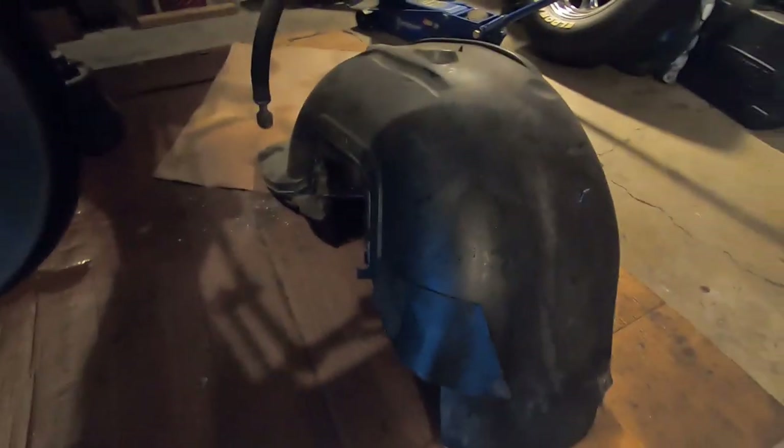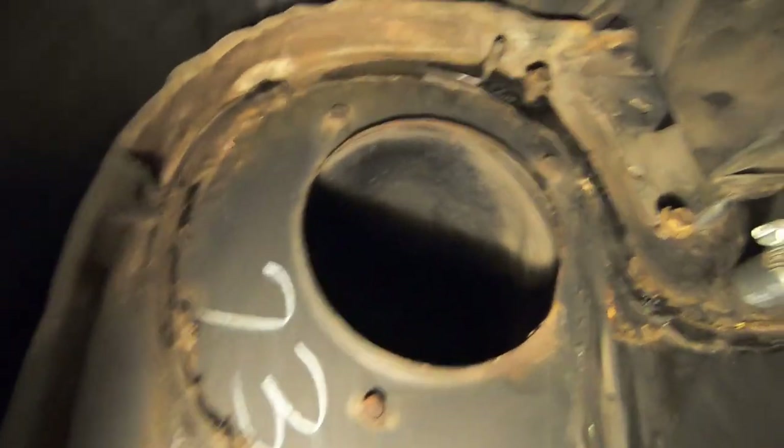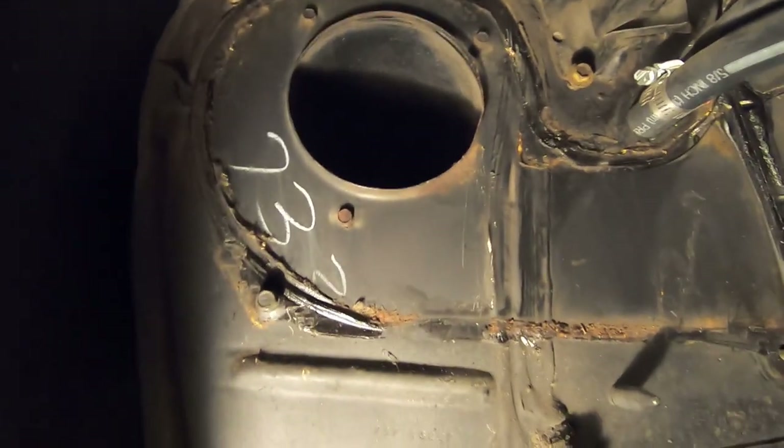I didn't want to but I had to pull the wheel well out on the passenger side. You can see the wheel well would block off right in this area, so I couldn't get to these bolts around the blower motor. And if the blower motor decides to go bad at any point in time, I'm gonna have to pull the wheel well back out to get to it.